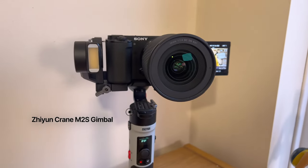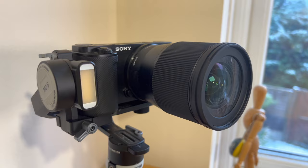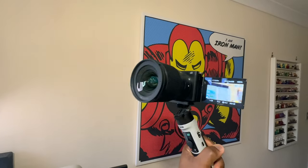My wild card — one extra accessory — is this gimbal, the Zhiyun Crane M2S. When attached to my Sony ZV-E10, it acts as a sort of tripod, but its main objective is to reduce the shakiness of handheld footage, giving you a smoother finished product when filming tracking shots before you even upload for editing. These can be expensive, which is why it's my wild card.